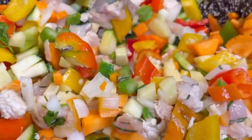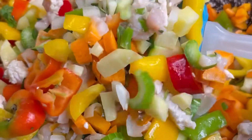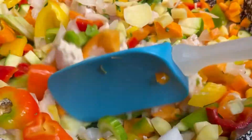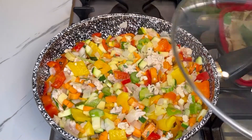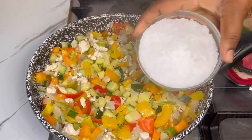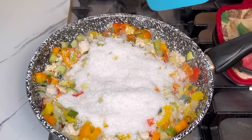The last ingredient I added in was chopped fresh rosemary. I'll stir this together until well combined, cover it, and let it cook for about seven to ten minutes. After seven to ten minutes, I'll open it and add in the salt — you don't need much salt here.